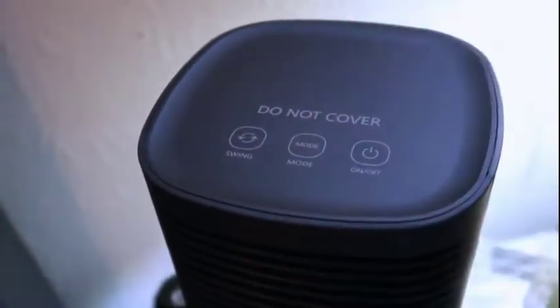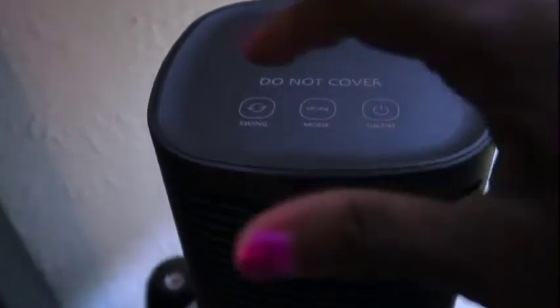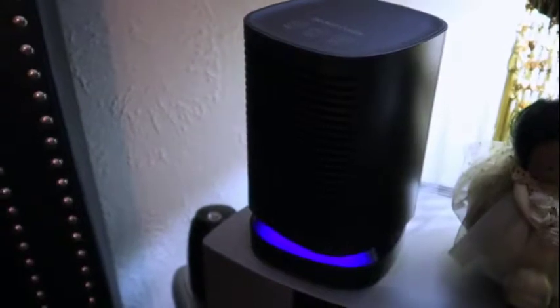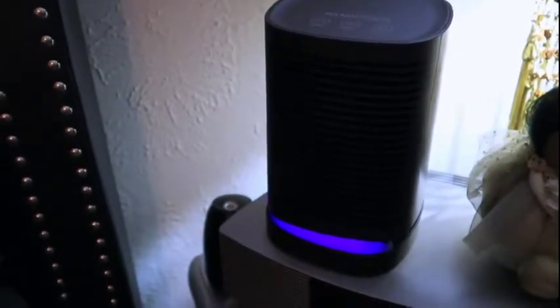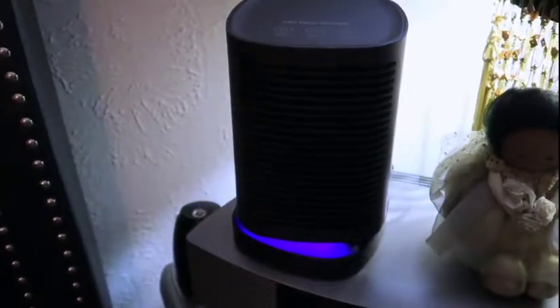It has a little light at the bottom — it's red when it is in heater mode, and as you will see later in the review, it's blue when it is in wind mode. This little heater has a huge fan in it, so it releases really strong air and gets the heat to you wherever you are sitting within a small room. It does have the swivel action, the oscillating action, so that the air spreads all around the area where you are sitting.